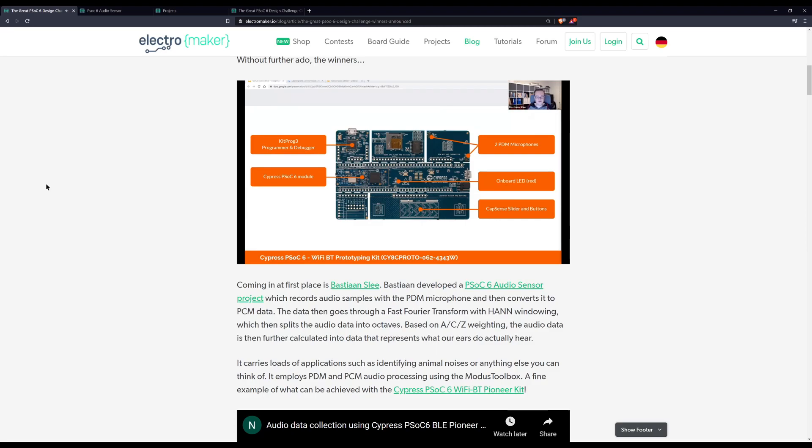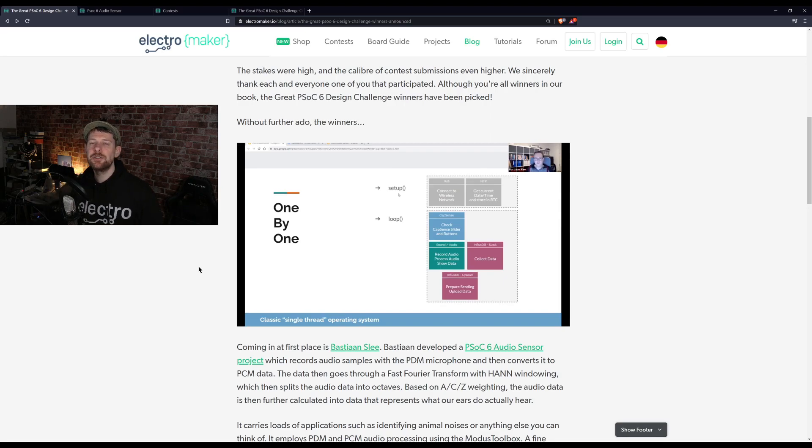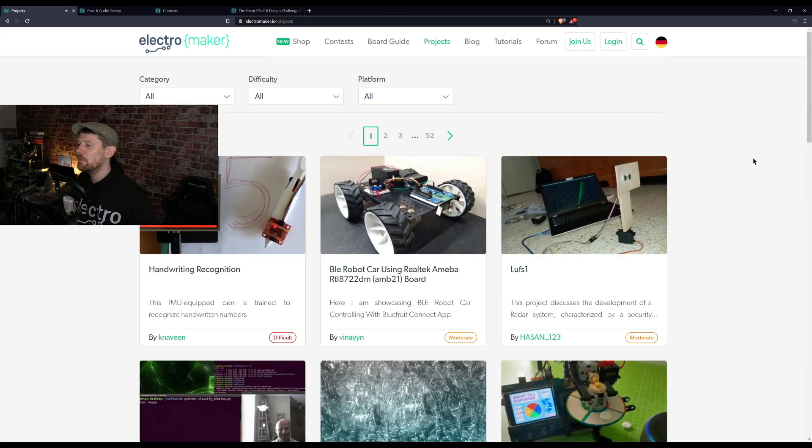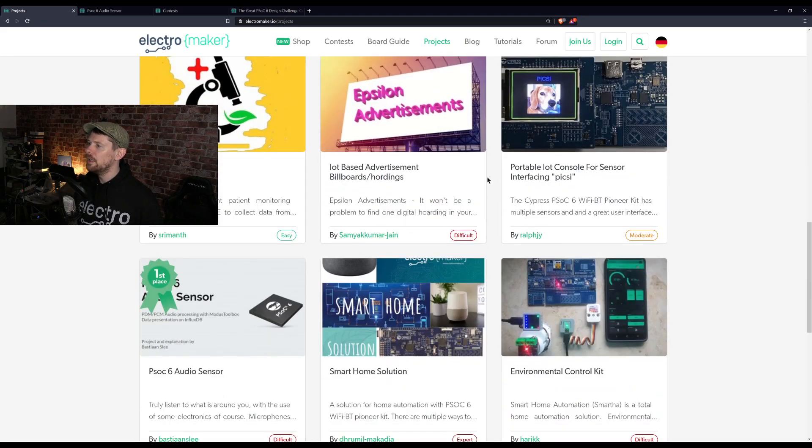In first place is Bastian Slee with an incredibly detailed project that takes you through the entire theory of audio analysis and then puts it into practice on the PSOC6 chipset using the Wi-Fi prototyping development board. Out of all the things I've seen in these contests, this is more than just a contest entry — it's an education in how hearing works, the difference between sound and audio, and how you can represent that sound. As a bonus, it includes a little live saxophone playing — the first time in many years, as he says.